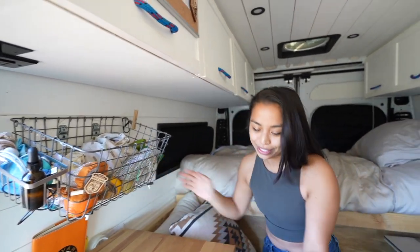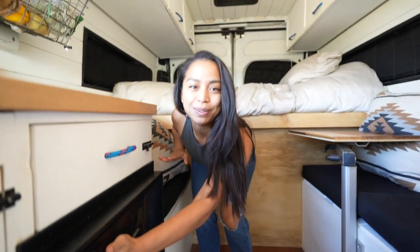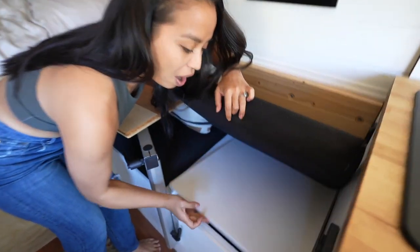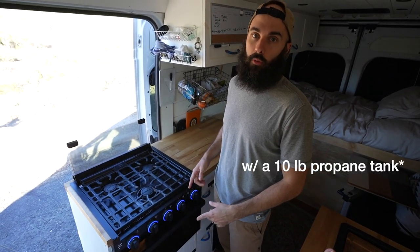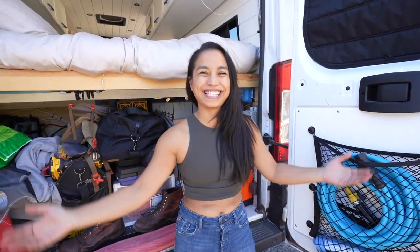So where do we keep our food and how do we cook? We like to eat a lot. We have this basket right here for fresh produce. On the bottom we have a fridge that's just slightly too small, but it fits about four days worth of groceries. Over here is our pantry where we keep all of the snacks. We cook most of our meals on either this three burner stove top or the oven, or we use the Instapot which is powered by our electrical system.